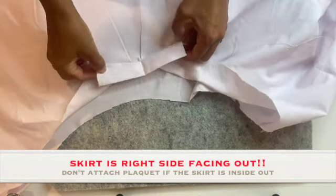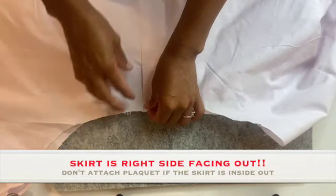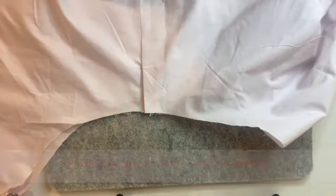The skirt does need some kind of opening because of the back closure this project has, so this method or another method would work perfectly.